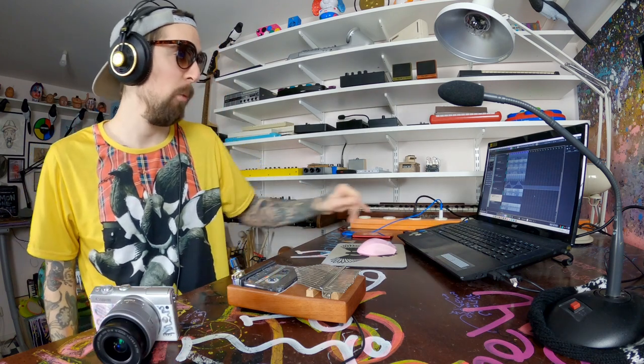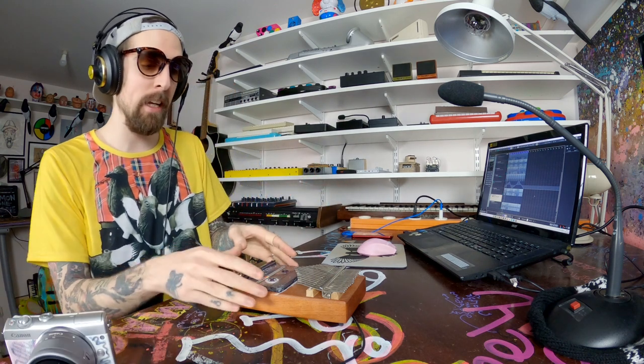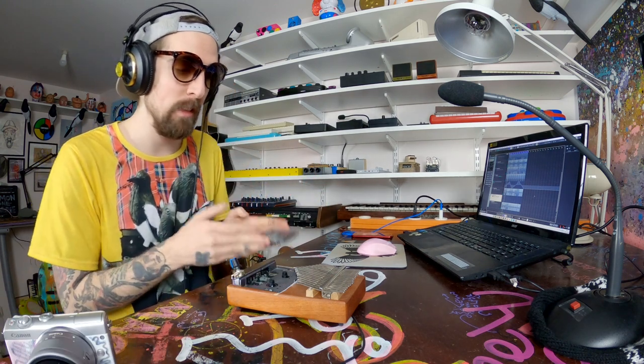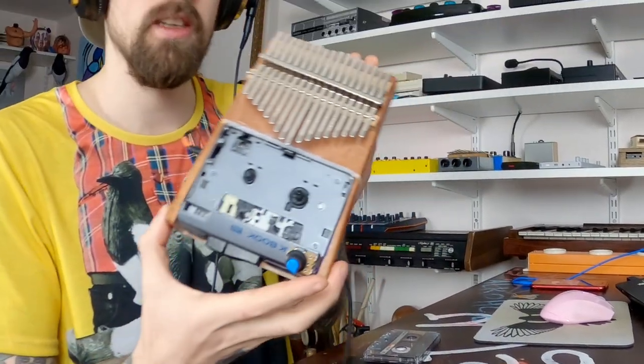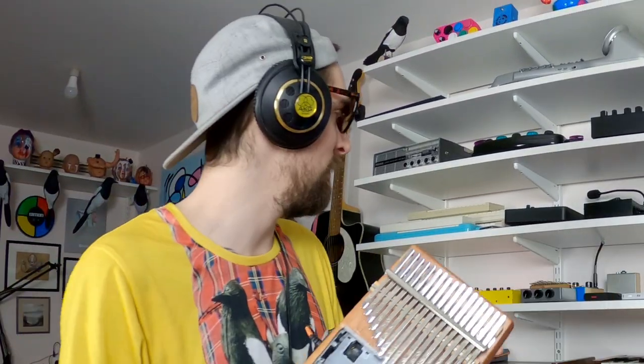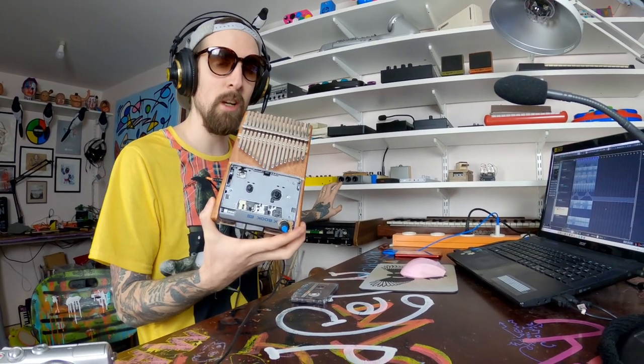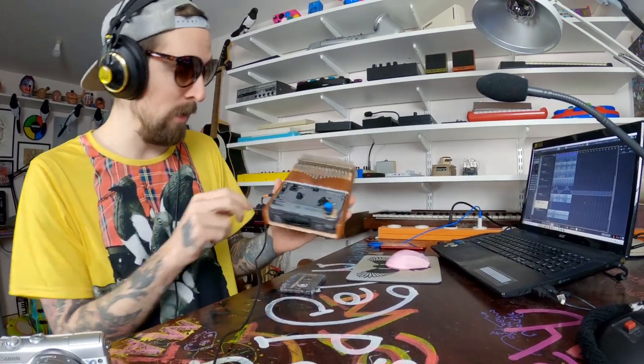I'm in the main bag! Welcome to that madness! I've just been standing here making tape loops with this cassette player kalimba — the tape loop kalimba. I don't remember the name of this one, but huge shoutout to Battery Operated who made it!